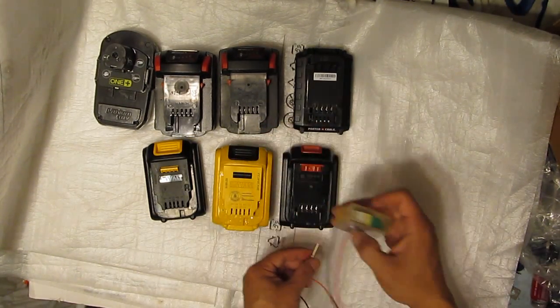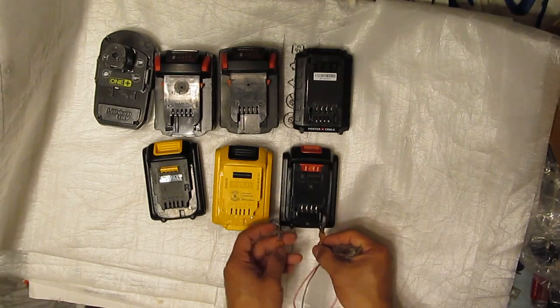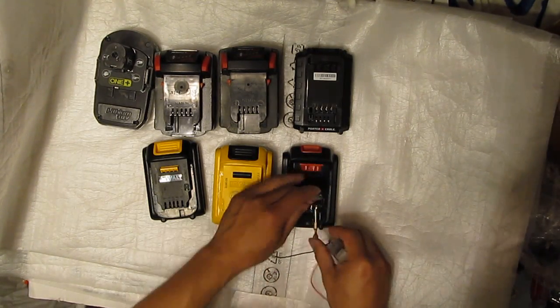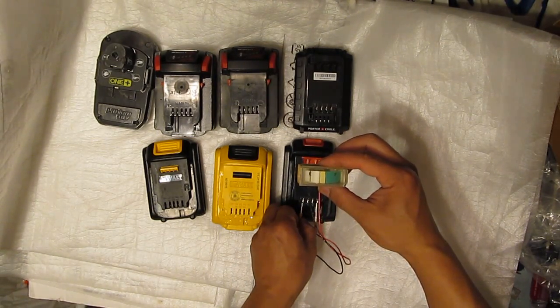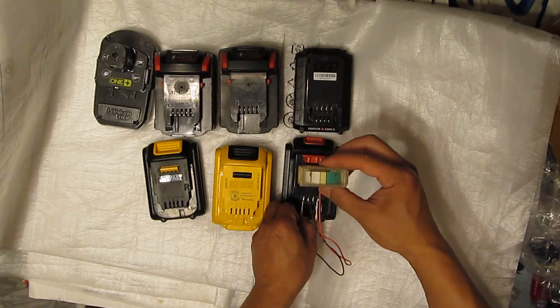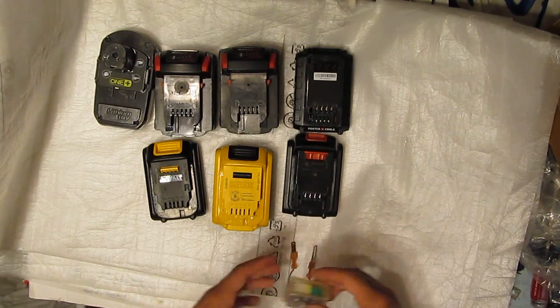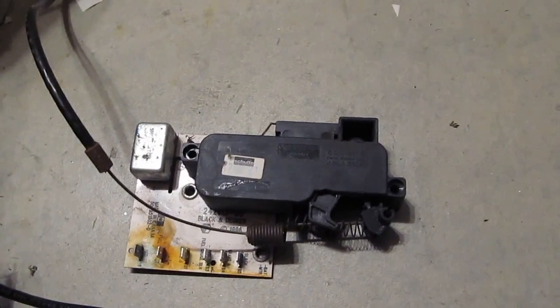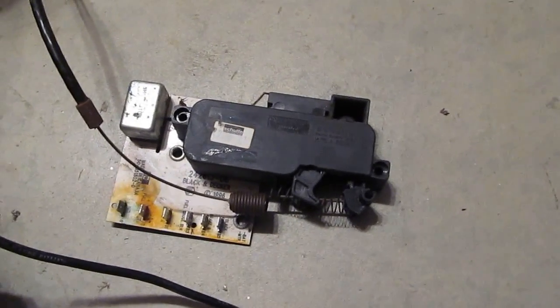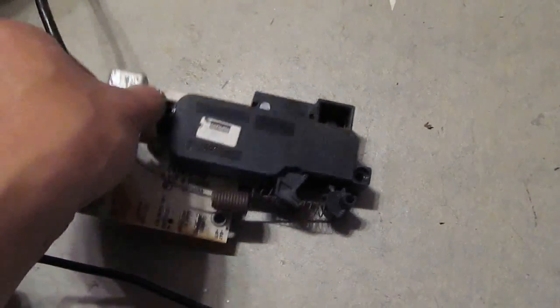Last but not least, we have the motor controller. I tried hooking it up to my battery bank and it doesn't do anything, so this controller is busted — it's going to have to go in the trash.